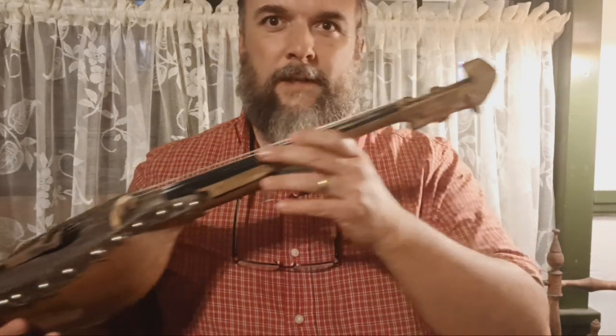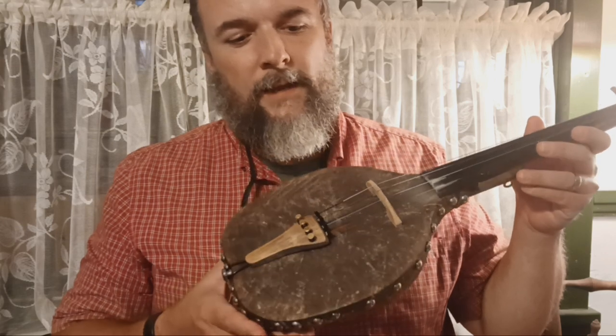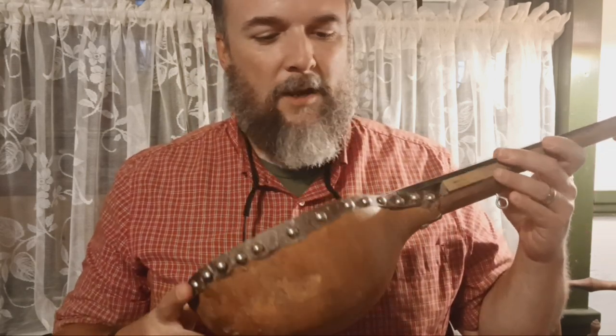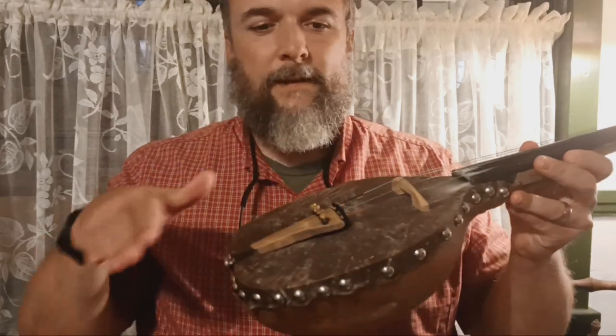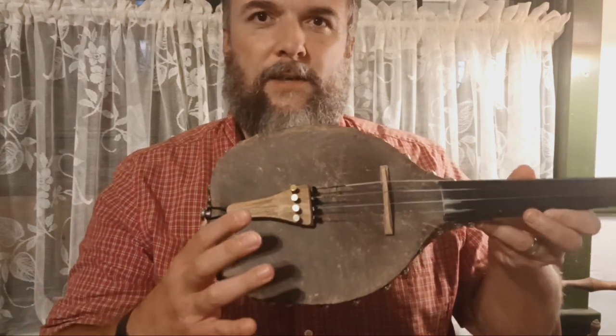This is a gourd fiddle. This one was made by Jim Morris of West Virginia, and I just thought I'd show you a little bit and talk about it. So what he did was he took a gourd and he cut it, and he stretched a goat skin over the top. That's what this is — a goat skin.